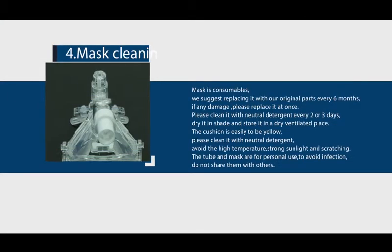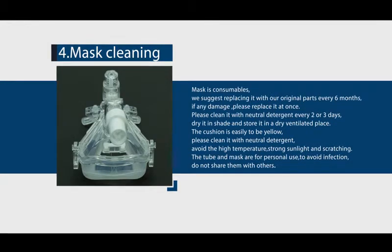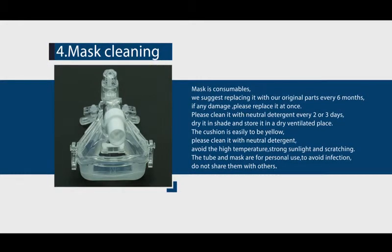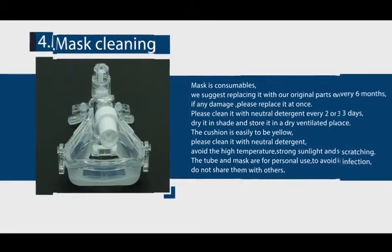Mask cleaning: the mask is a consumable — replace it with original parts every 6 months, or immediately if damaged. Clean it with neutral detergent every 2 to 3 days. Dry it in shade and store in a dry, ventilated place. The cushion may yellow over time; clean it with neutral detergent. Avoid high temperature, strong sunlight, and scratching. The tube and mask are for personal use only — do not share them with others to avoid infection.